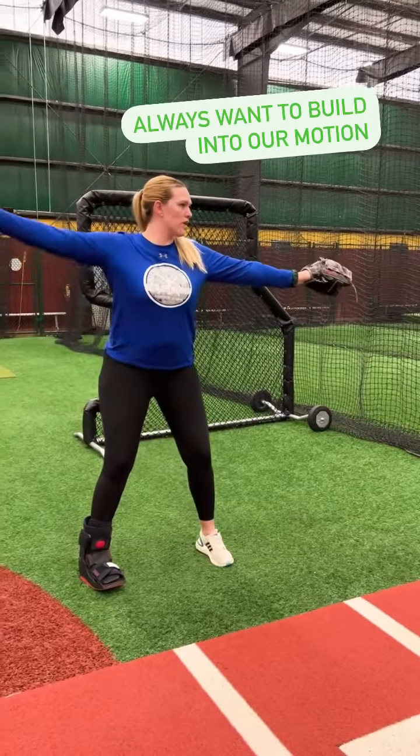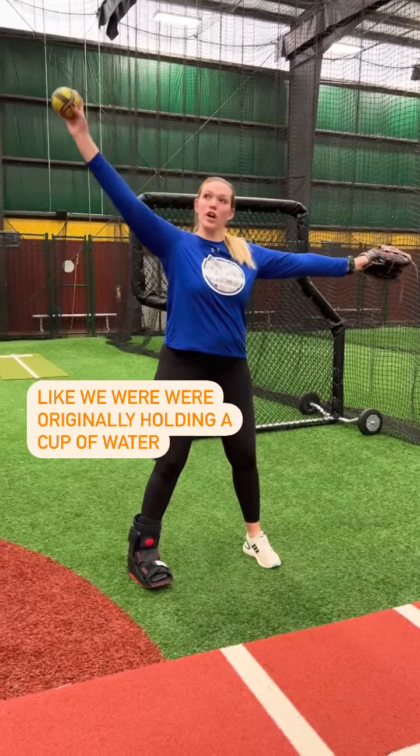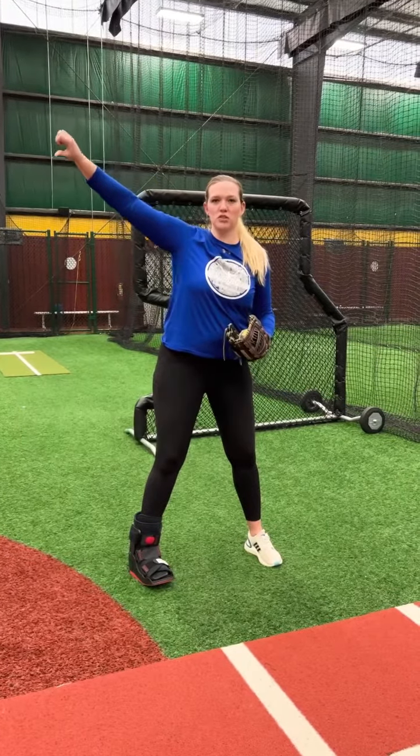Glove hand going forward. We want to make sure that as our hand comes up like a normal fastball, we're either going to turn our hand and dump the water out, or give a thumbs down like a passive-aggressive person.